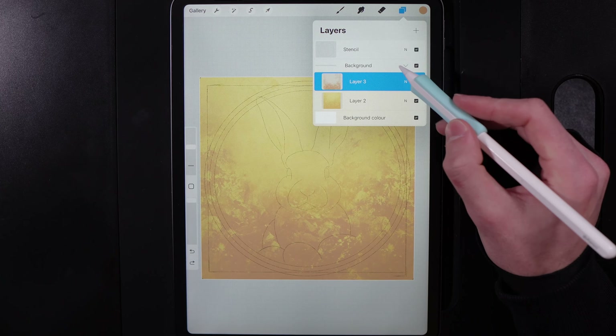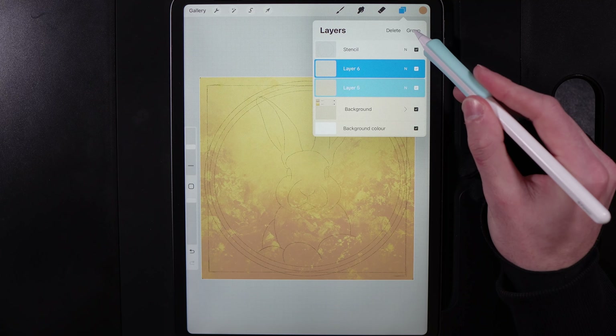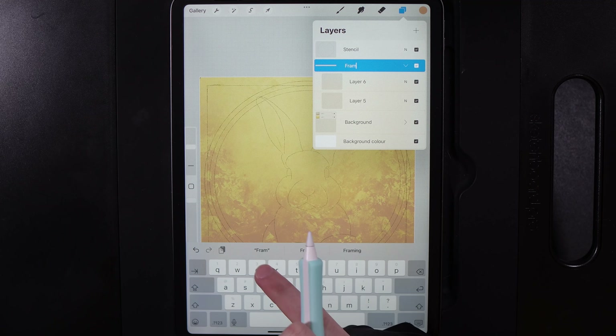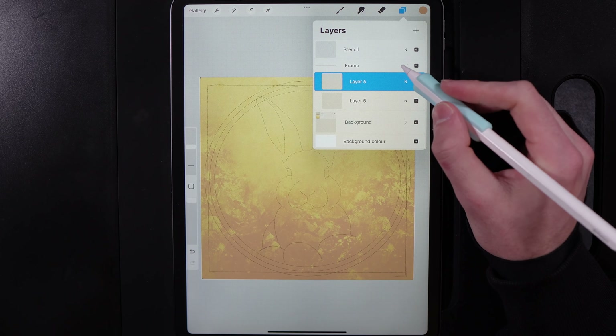Now we're going to get started on the frame. Collapse the background down, create two new layers, swipe from left to right on both, group them together and call the group 'frame'. In here we're going to set up a few different layers so we can create the different objects — it's going to be nice and simple to do.